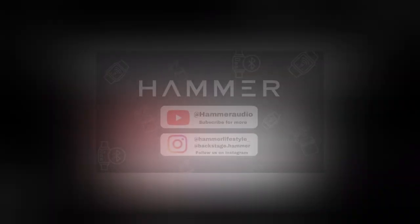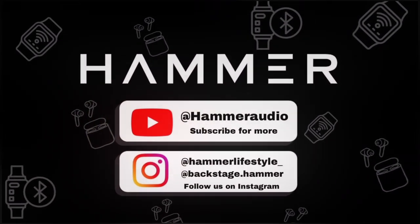Follow and subscribe to our channel for more such informative videos.